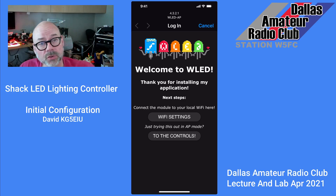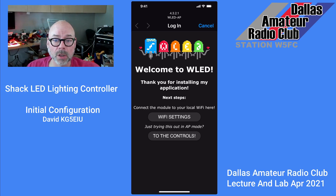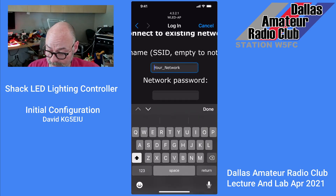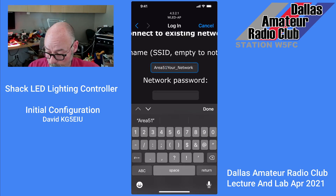The next thing you want to do is configure the WLED program for your home Wi-Fi network. I'm going to set it up here and show you how that's done. Go ahead and tap on Wi-Fi settings. You'll want to enter the SSID of your network. My network here is called Area 51 St. Paul.